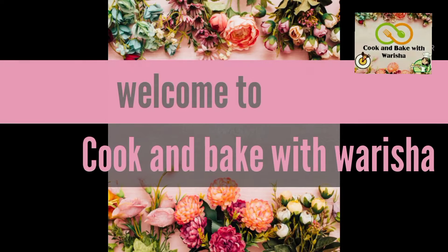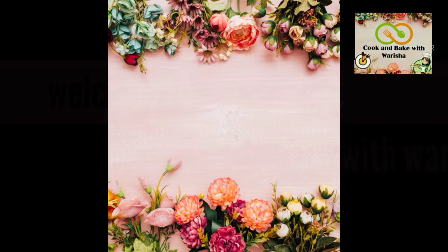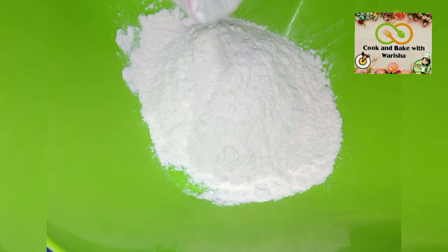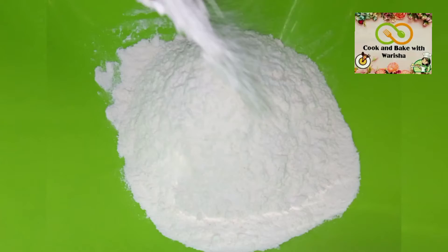Assalamu alaikum friends, welcome back to my channel. Today we are sharing a recipe with you. We use this recipe with pita bread in many places — shawarma, shawarma sandwich, and pizza sandwich. So I thought, why not share this recipe with you.